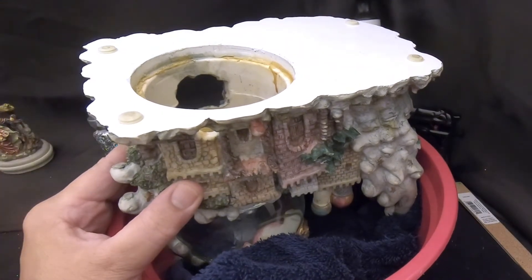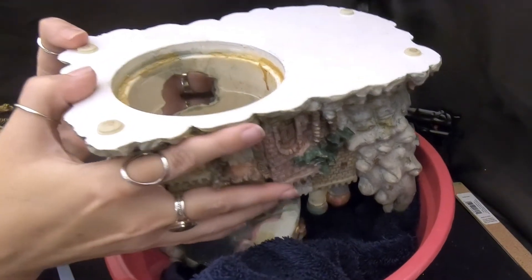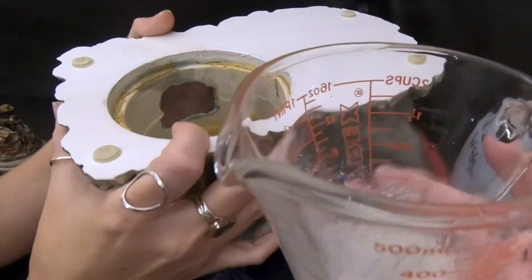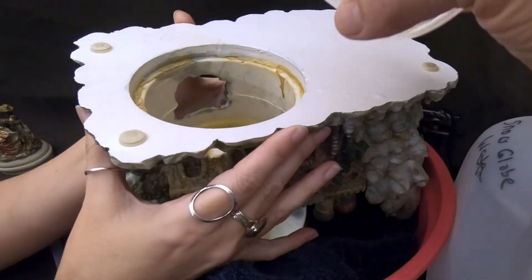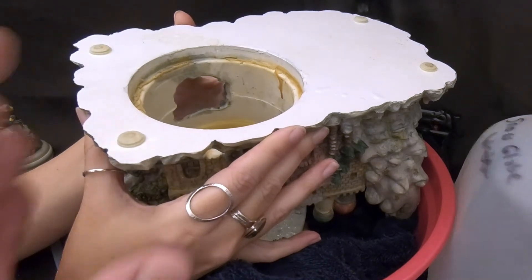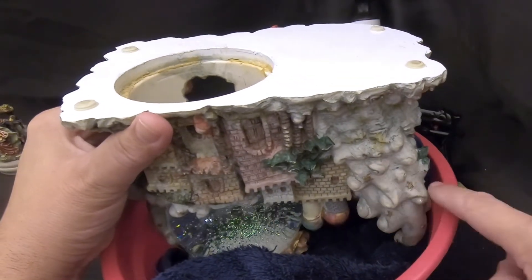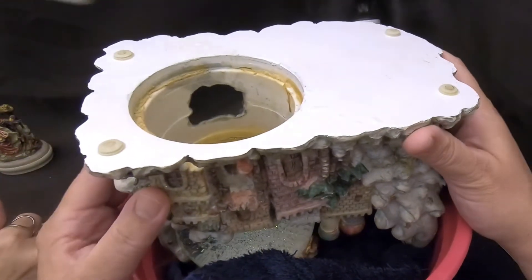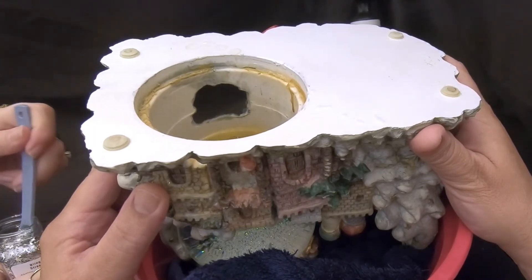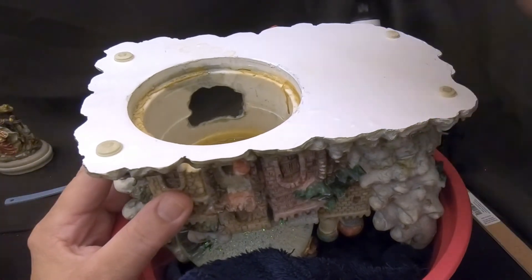The next step is to add the snow. I'm going to add a little water to the snow and then pour it in. Since there are stars on the base of the globe, Ali is going to use some star glitter instead of the regular glitter, along with the snow — just a pinch, a little less than an eighth of a teaspoon.